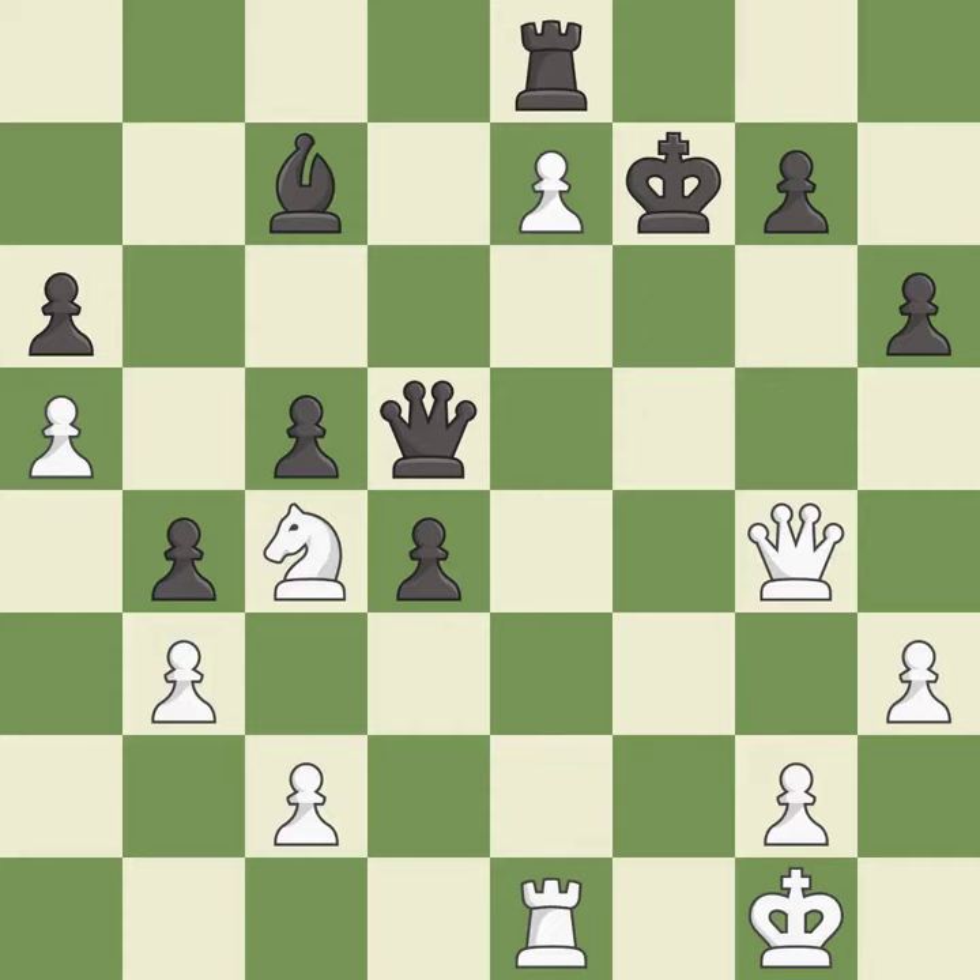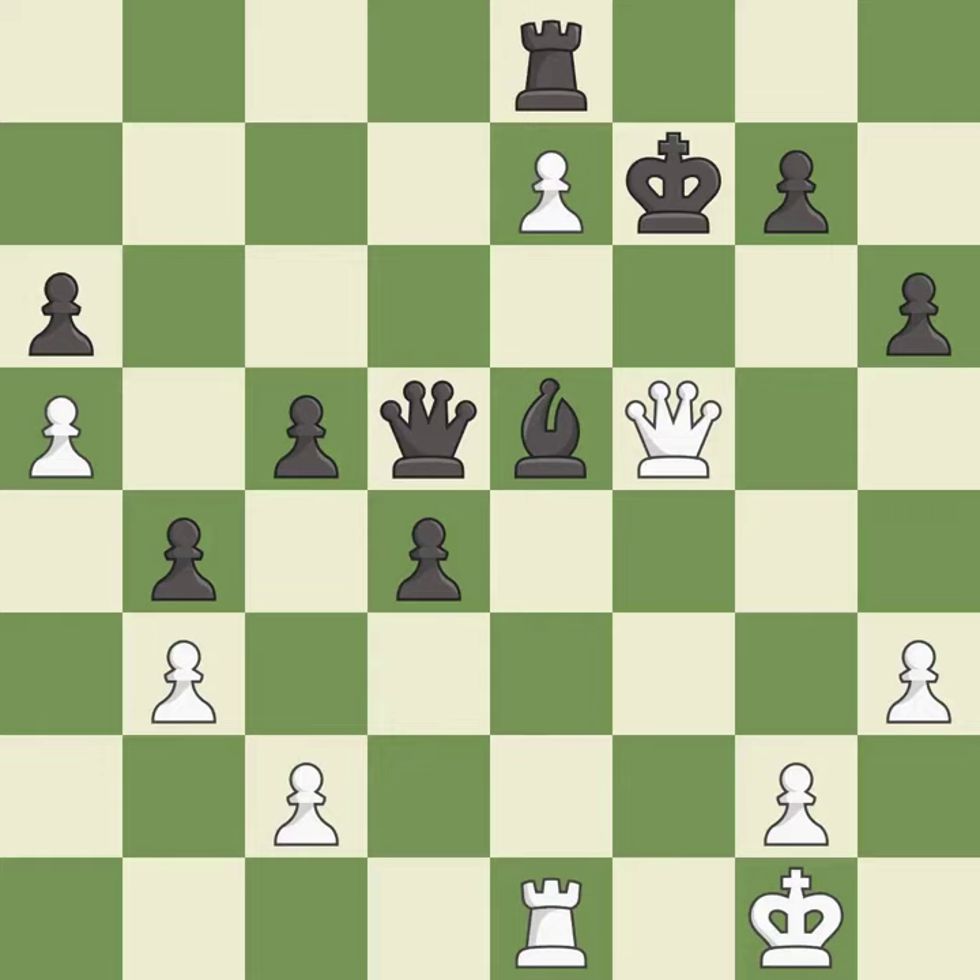This misses the chance to get a more equal position — there was only one good move. This ignores an opportunity to threaten winning a pawn, and allows the opponent to take an outpost with the knight — it is a miss. This overlooks an opportunity to take an outpost with the knight — it is a miss. This misses an opportunity to evade the check from the opposing knight, permitting the opponent to fork pieces — it is an inaccuracy. This forks multiple pieces — this is the only move that works, and it is a great move.